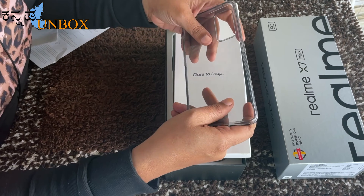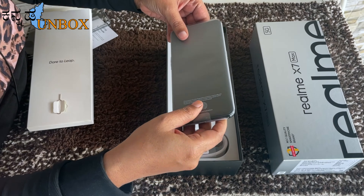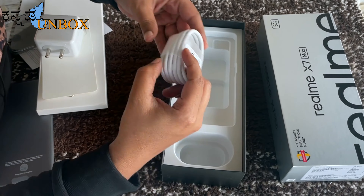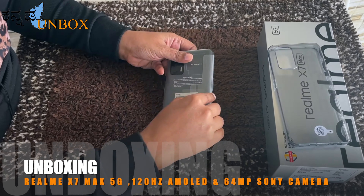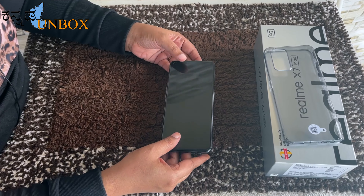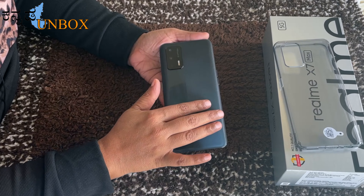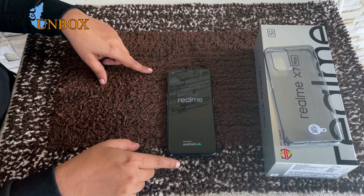The TPU case is good — it is rough and smooth, and the mobile grip is good. We also have a 65W SuperDart charger and a Type-C cable. The phone has a matte finish. With the TPU case on, there is no fingerprint on the surface, so you can use it as a safety case.